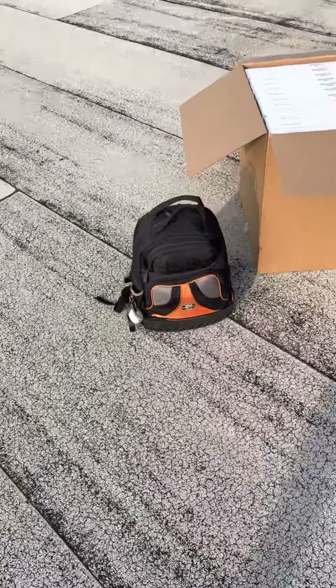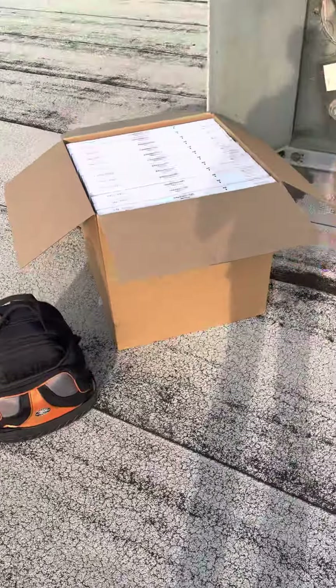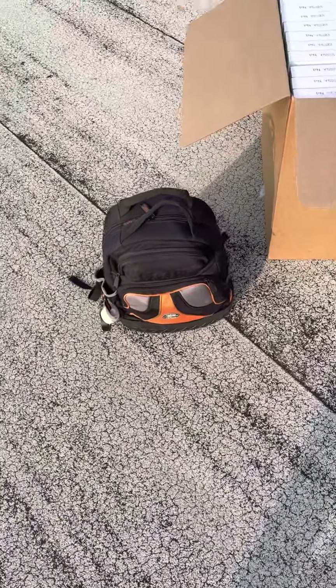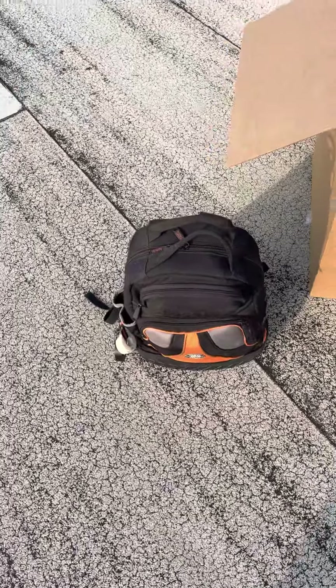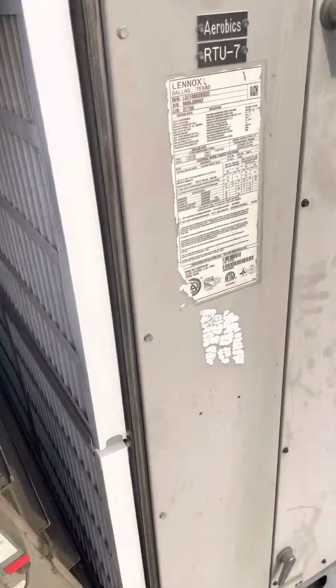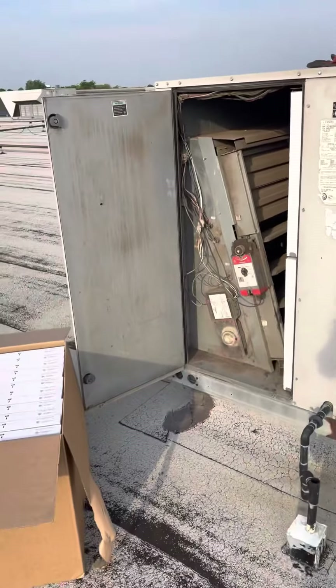What's up guys, welcome back to Easy HVAC where we talk about all things HVAC. Today we are doing another maintenance on a Lennox unit. We've got filters we're changing, and some things to check in the electrical section. This is our Lennox unit.